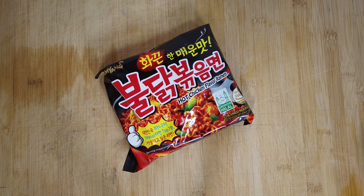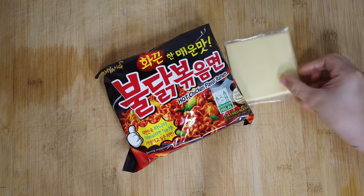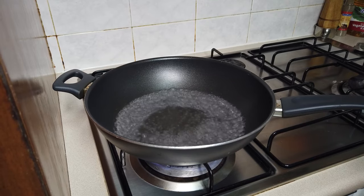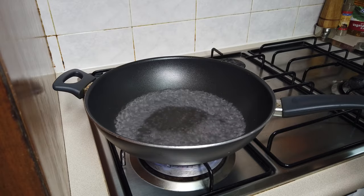The ingredients you need for the first recipe are cheese and egg. So when you see your water boiling, put the noodle.